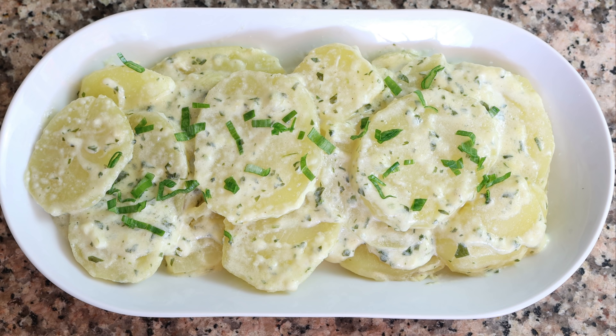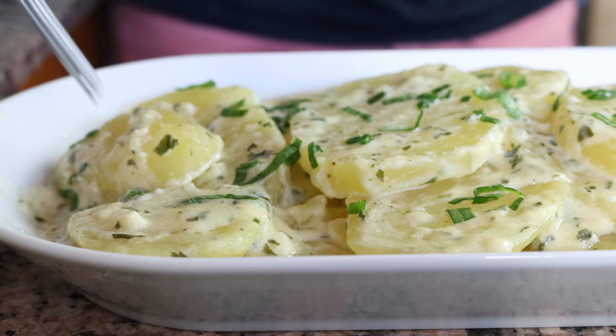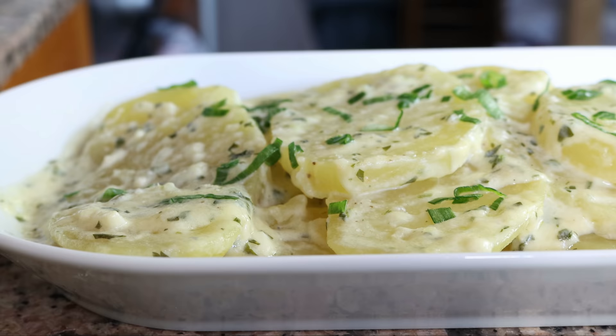We'll sprinkle it with some finely chopped scallions. Our Spanish-style butler potatoes — patatas mayordomo — are done. So easy to make, such a beautiful creamy texture. Let's give these a try and see how they turned out.